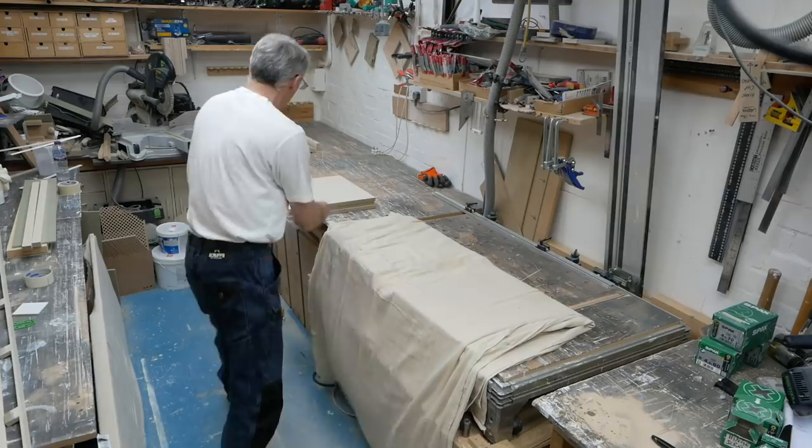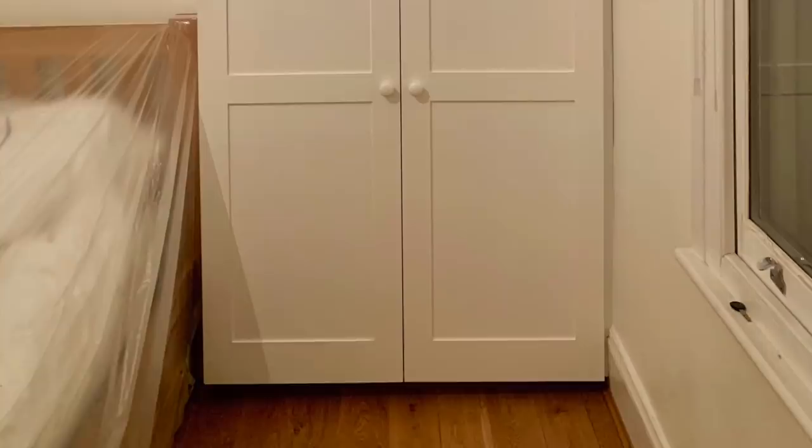With everything sprayed and fully dry, it was all wrapped for delivery. It's a local job, only five or ten minutes away, but everything still needs to be protected in transit. There were no particular dramas on the install — it was very awkward getting everything in, but we knew that from the get-go. The only space available had a bed right up against the chimney breast, so literally the only space you had was the alcove width to build the wardrobe in.